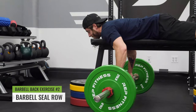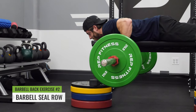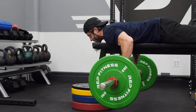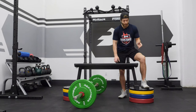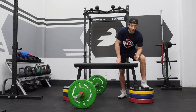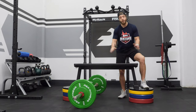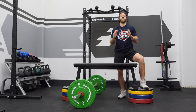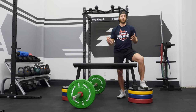The next variation we're going to cover is the seal row. This variation is great for targeting the rhomboids, lats, and those mid back pulling muscles. Fair warning — if you don't have boxes and you have to stack plates, this is kind of a pain to set up. But if you want to do seal rows, it's going to be a pain to set up without boxes readily available, though I think it's worth it.